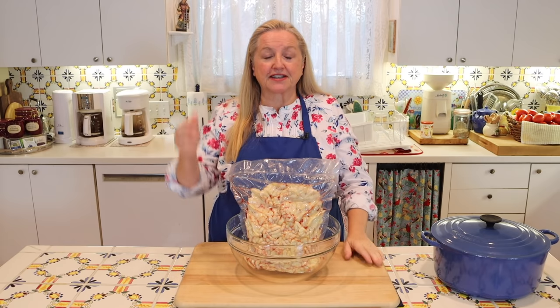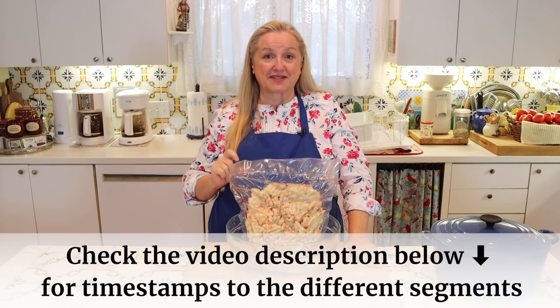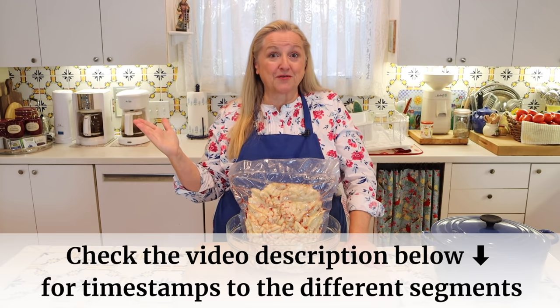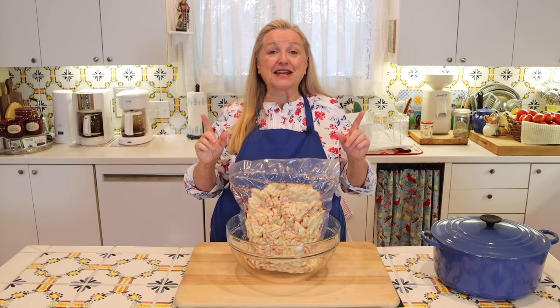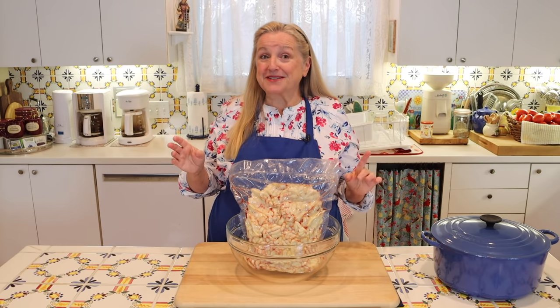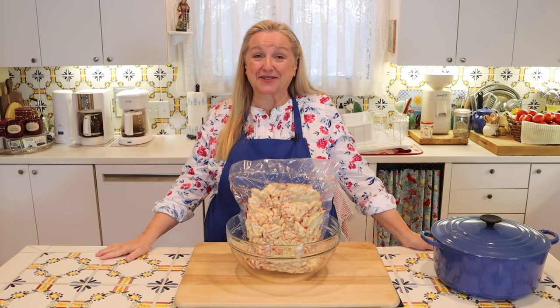Now, in the description underneath this video I will have timestamps, so be sure to check that and you can jump around to what you want to watch. Because in the beginning of this video, I'm going to go over a detailed explanation about what the difference is between tallow and suet and what the benefits of tallow are.